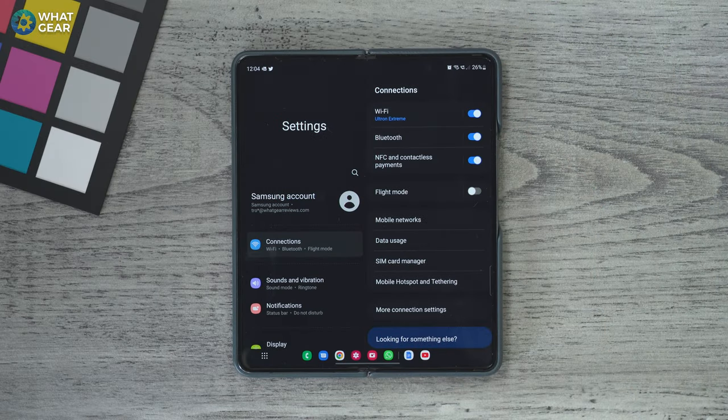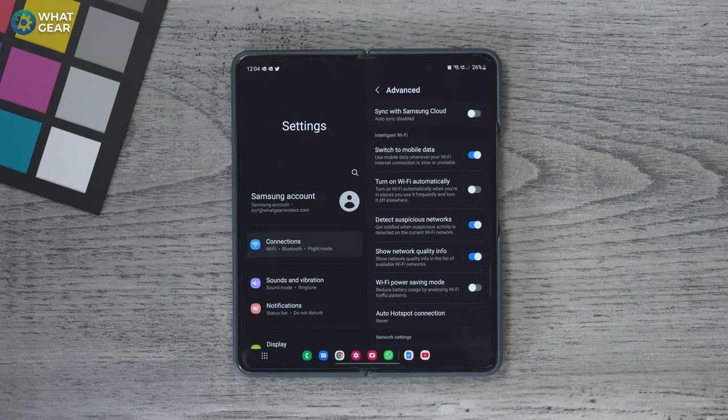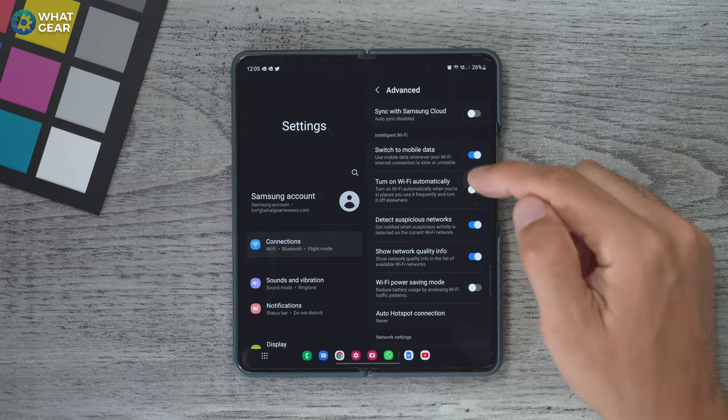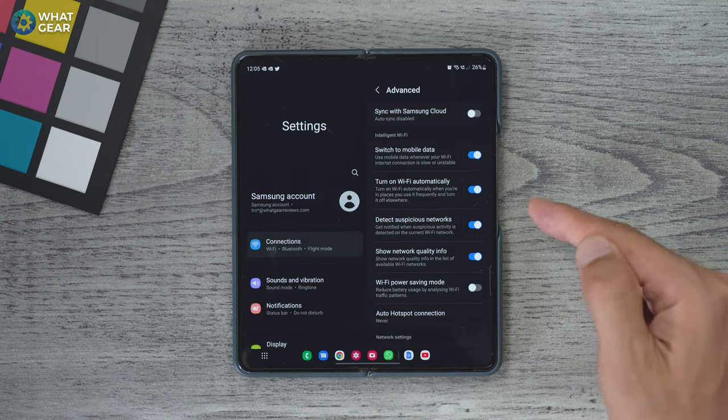Tip number seven — I've switched back to the Galaxy Z Fold 4 as you need a SIM card for this setting. This is really quite difficult to find. Go to connections, tap your Wi-Fi network at the top, hit the three dots in the top right corner and go to advanced. There's a setting here called 'turn on Wi-Fi automatically.' Your phone will learn which Wi-Fi networks you use daily and automatically switch off Wi-Fi when you're not near them, saving power on autopilot. You can still manually connect to new networks and it will learn those too.